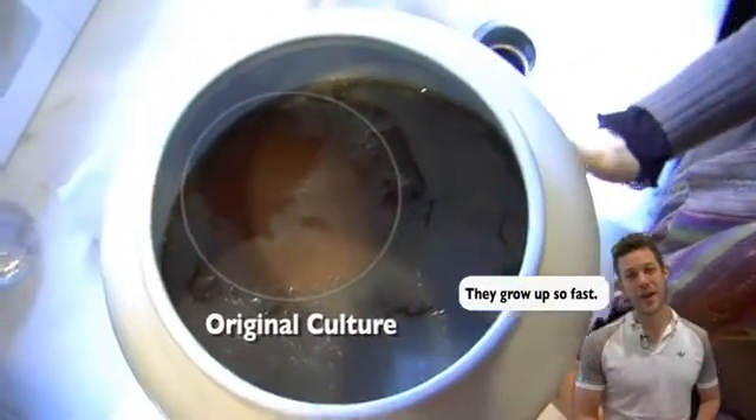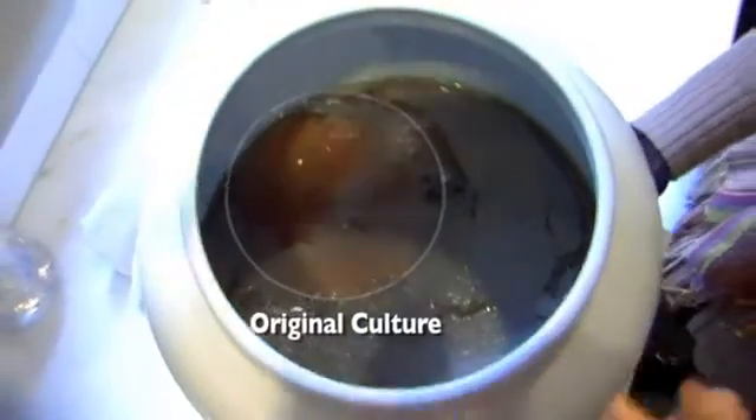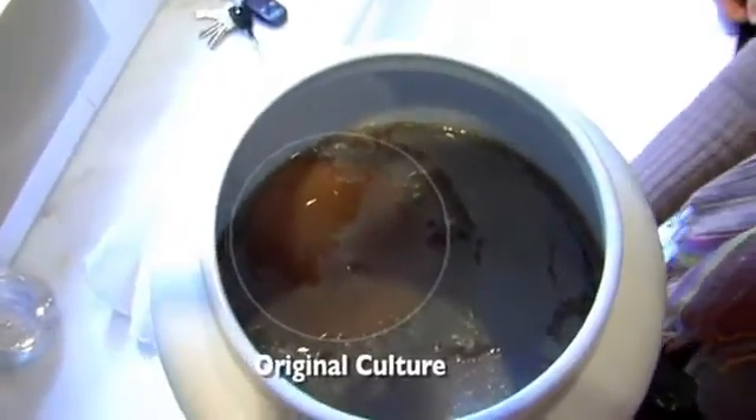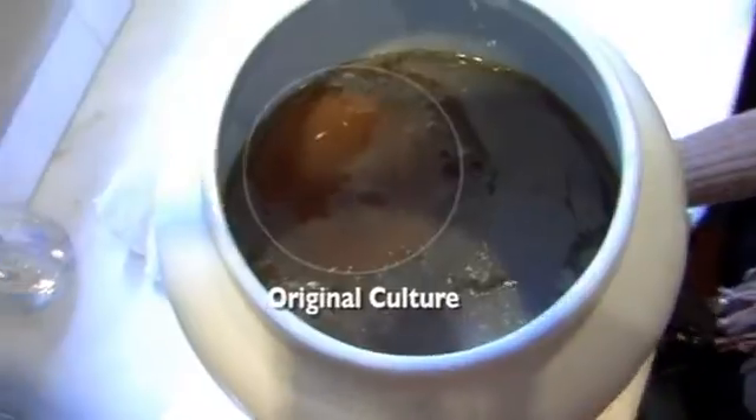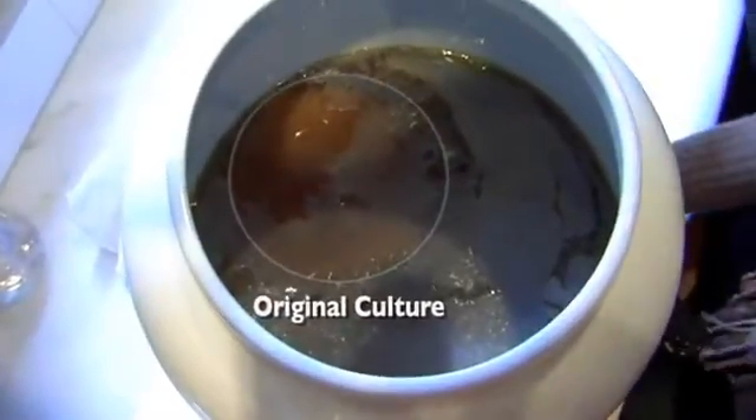Whoa mama! So let's see what's going on. Does this mean it broke? No, no, no — this is perfect. This is actually what a culture should be looking like.